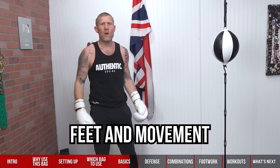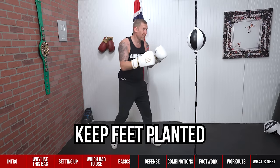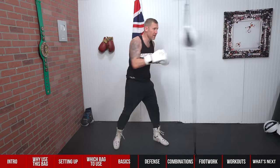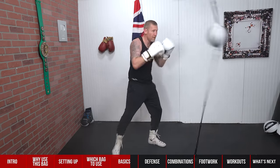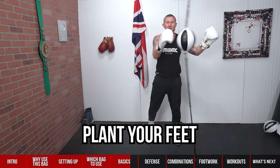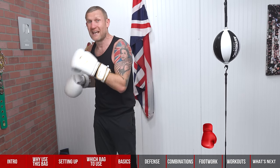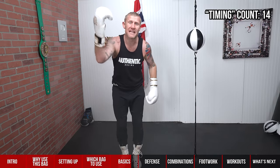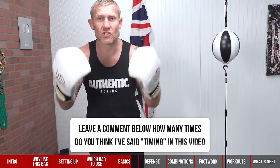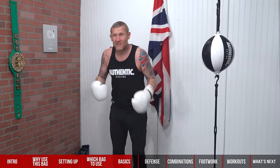What about feet and movement? When you're just starting off you can keep your feet planted, then you can move around, come back, plant your feet and throw the punches. The basics are really just to get your timing down, get your mind used to knowing where the ball goes. The more you do it, the more you'll be able to do it without even having to think about it.